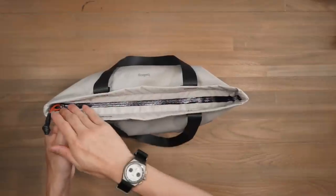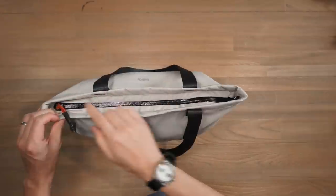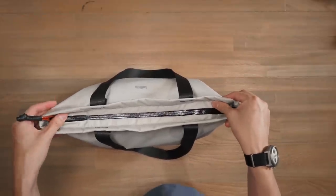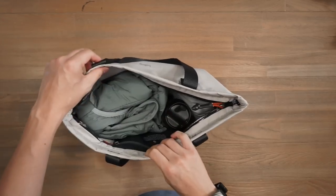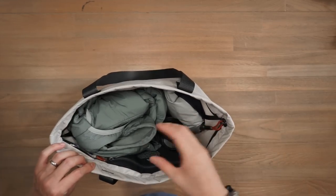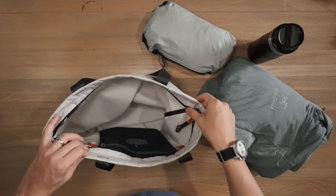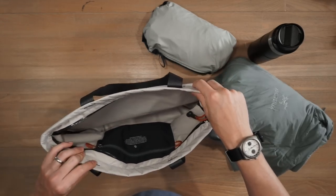Getting into the main compartment, we've got that water resistant zipper with heat shrink tubing on the zipper pull. Around the zipper path there's a little flap that gives you a bit of rigidity and control over opening and closing. Opening up, we have full visibility inside the main compartment. I've got an Arc'teryx Atom hoodie and a Patagonia Torrent shell jacket in there, plus a water bottle in the middle. It would have been nice to see a water bottle pocket on the side for better organization.